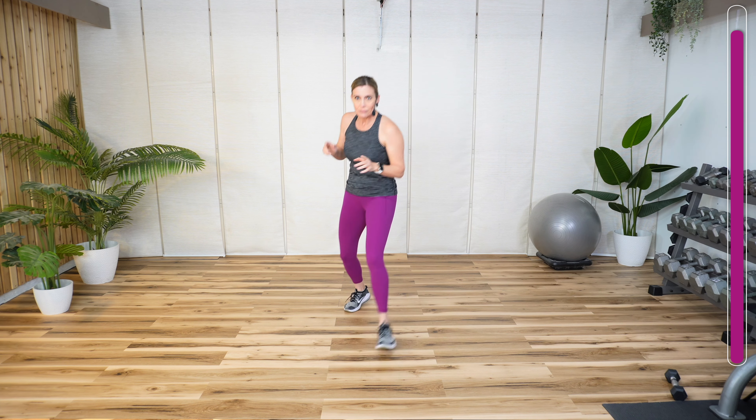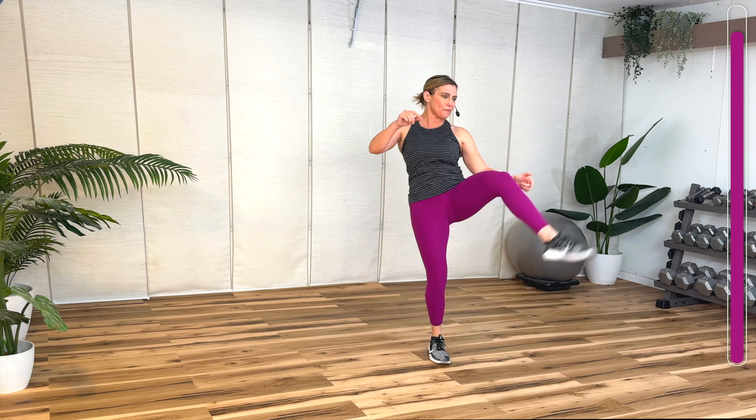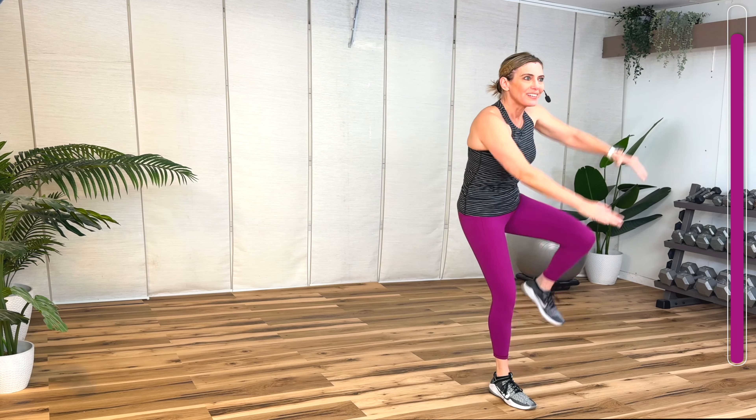Tap forward, switch again. Two more. Low front kick. Lift the knee, flick the foot with control — always with control. Two knees. And then give me a squat. Two knees, same side. Squat.